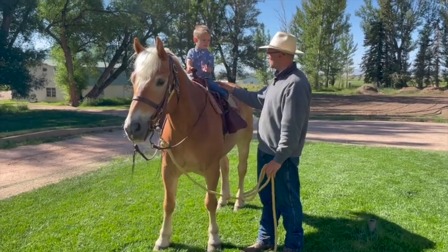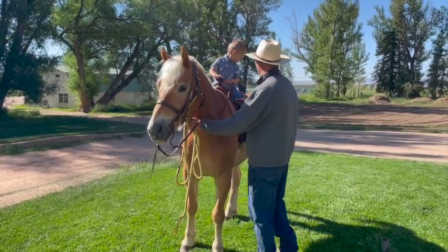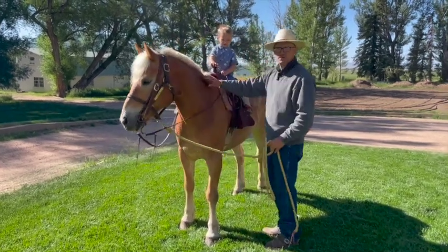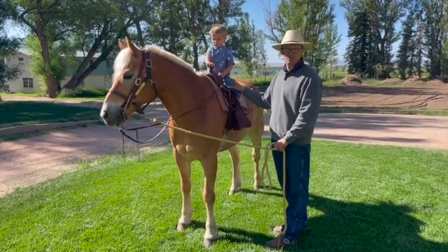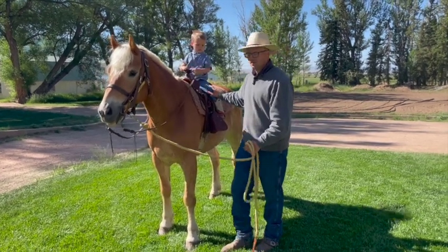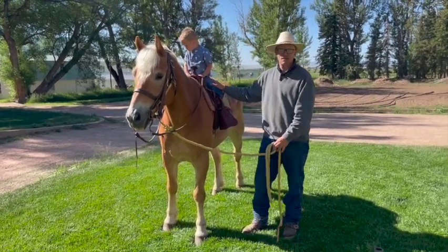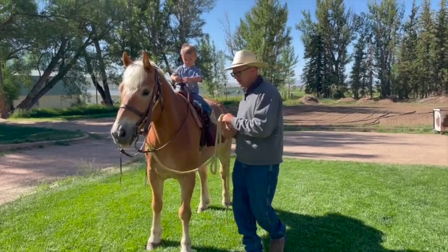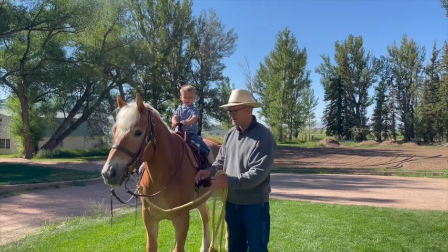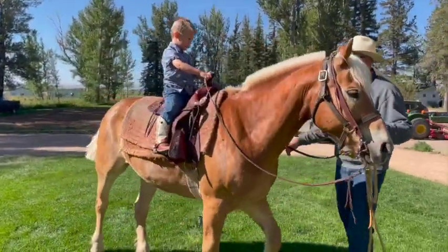Let's practice the saddle horn grab — one, two, three, grab. Now I'm going to let this horse back just a little bit. Ready? We're going to back up — that's pretty good. Let your kid feel that movement; it's going to feel very goofy to them, especially if they've never been this high up on an animal. Once that feels good, I lead them — but contrary to normal, I turn and walk backward so I can see him at all times.